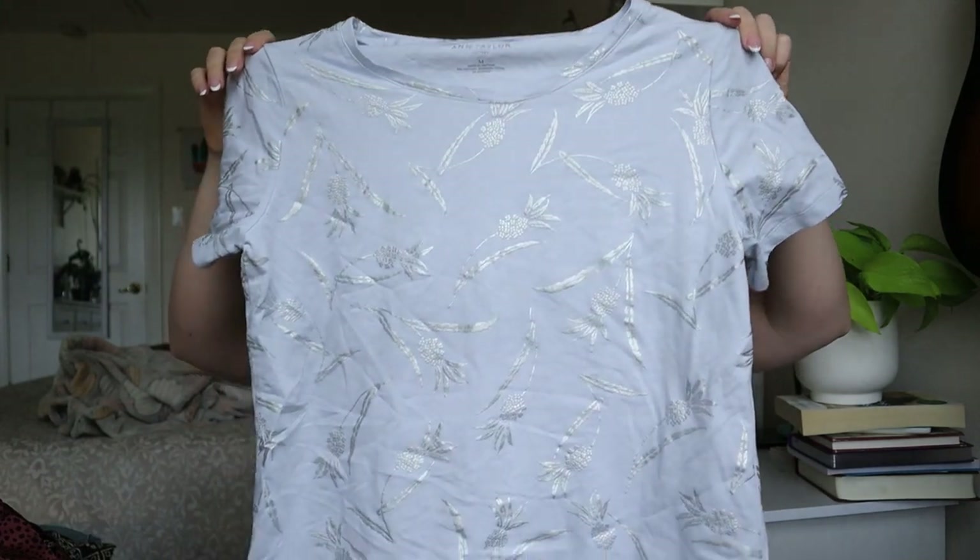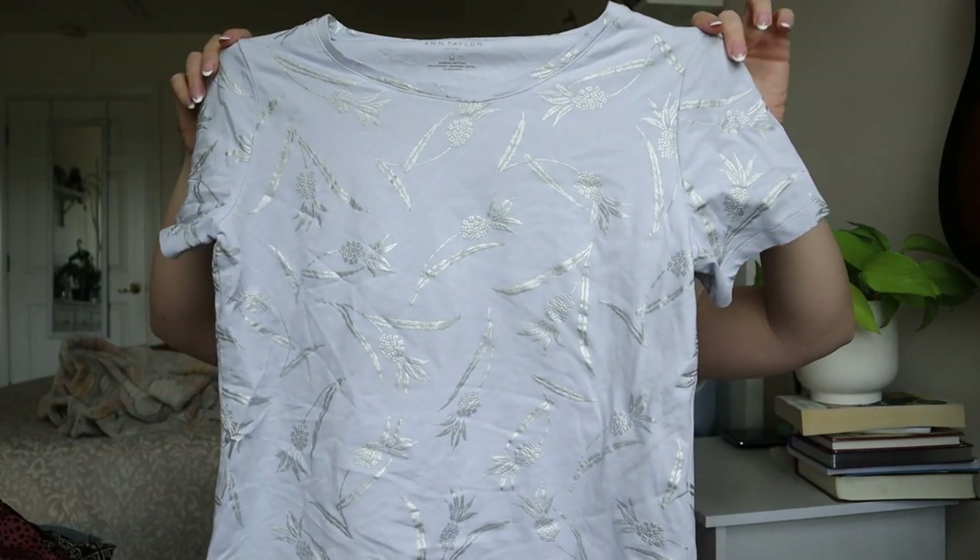Ann Taylor Factory — just a plain shirt with a pineapple print on it. This one is just going to get donated to the thrift shop.